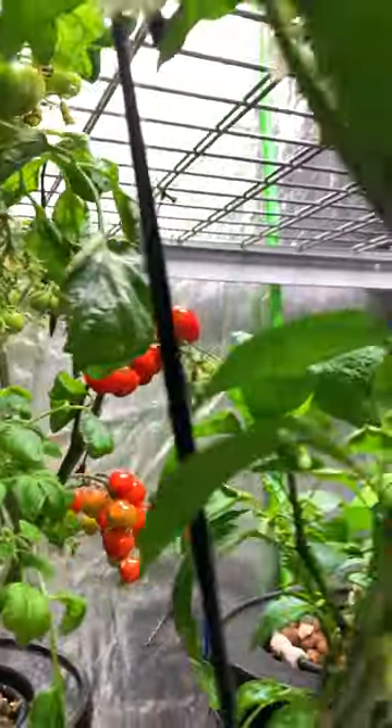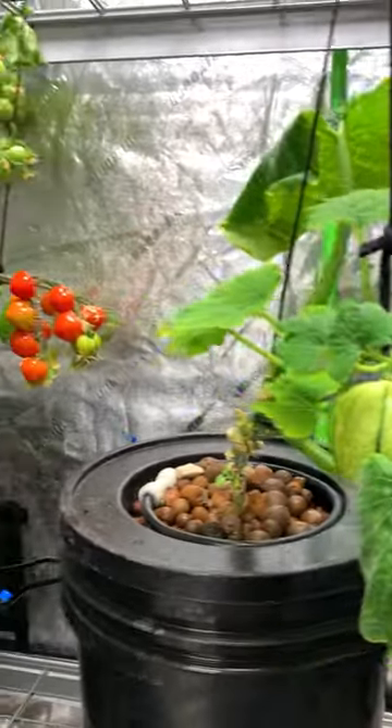With a system like this, you can grow a variety of plants from small to big. So start growing your own food, anytime, any season.